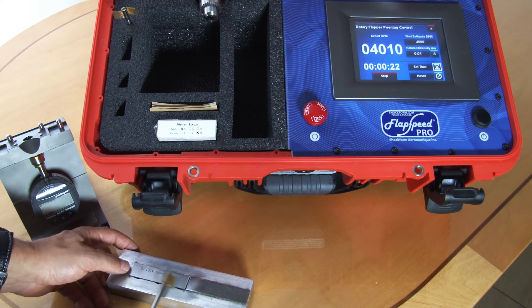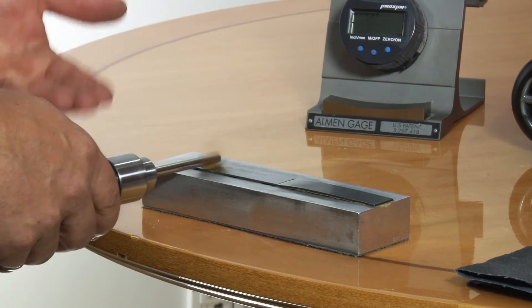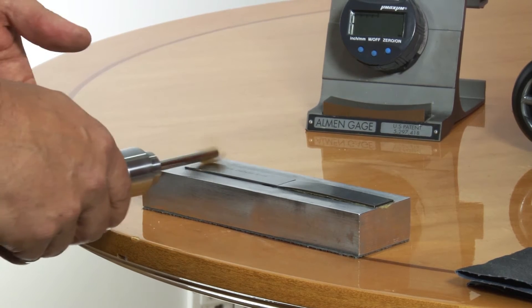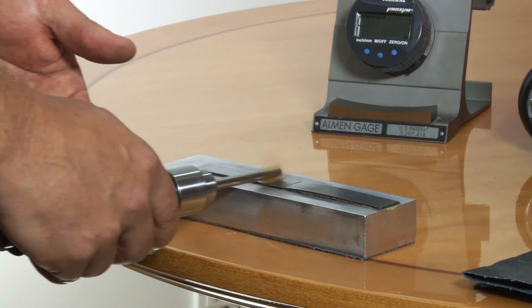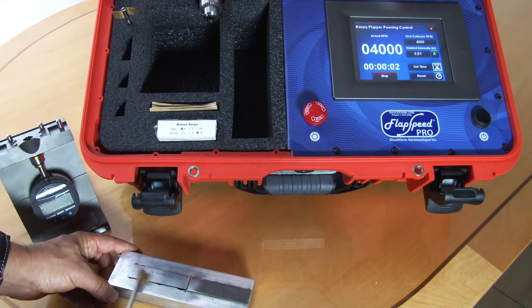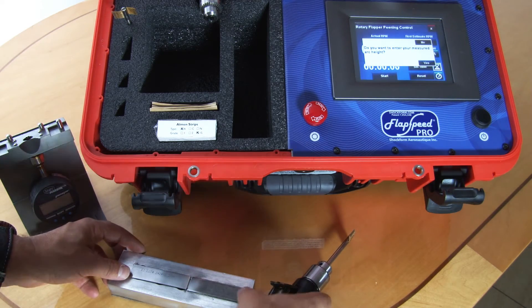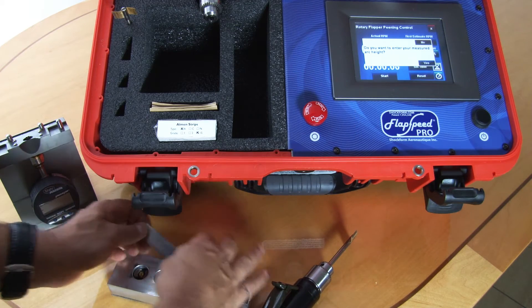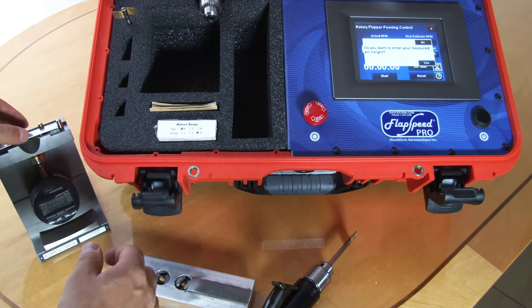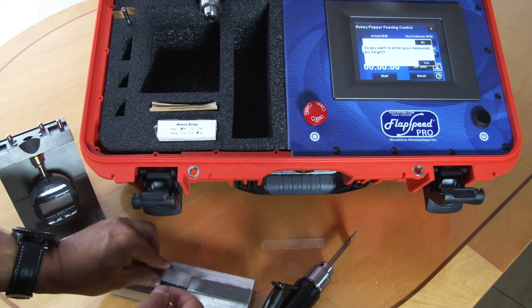If the almond strip moves a little bit you can use your thumb and push it back in place — no problem. We'll be flap repeating for half a minute, and when we reach zero the Flapspeed Pro will stop the grinder automatically. Now it asks us to measure our first archite. We put the almond strip on the gauge and we're getting an archite of 6.8 thousandths of an inch. We enter that.